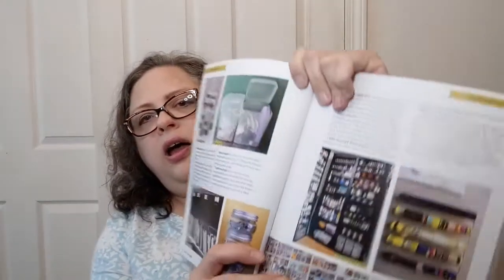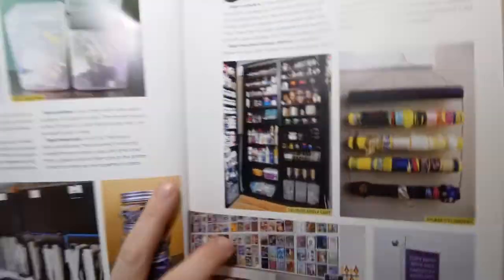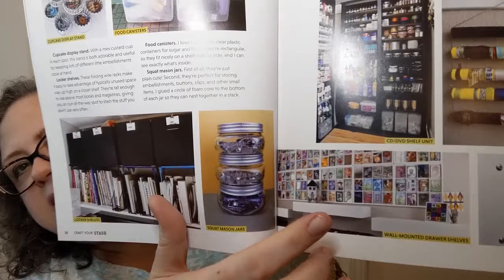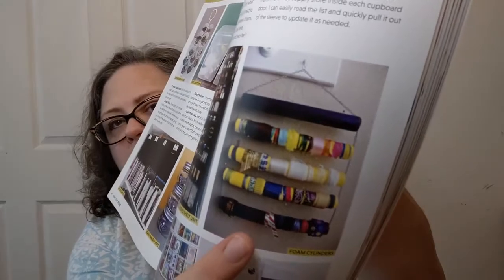Organizing your stash — I think we all need help with that! Wow, there's some real organization going on here. Look at that — that is gorgeous. I want that, and a room full of yarn shelves. Can I have that please? And look what they did with their ribbons — that's awesome.